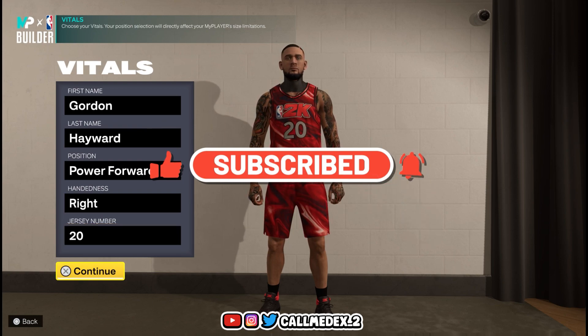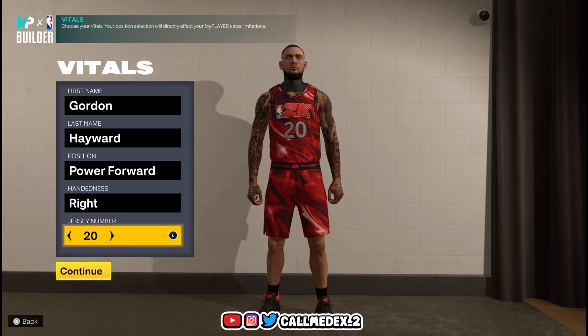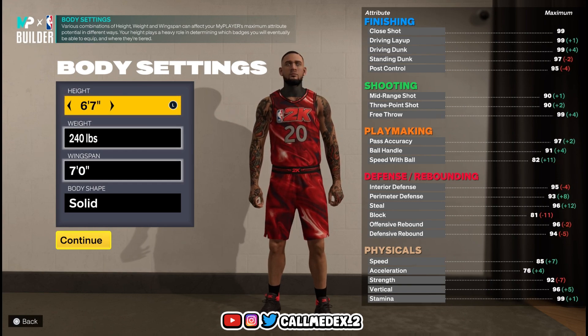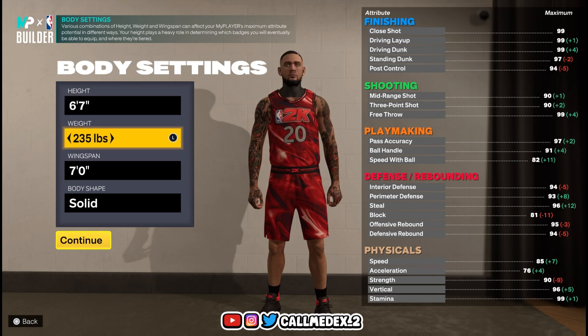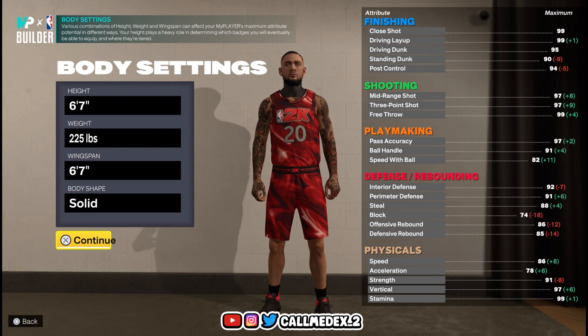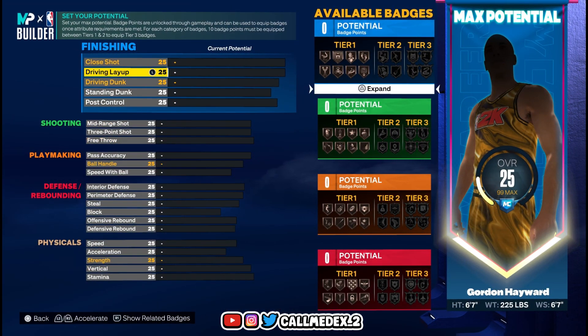I'm going to jump straight into this one, we're not going to waste your time. I'm going to give you the build right away. Jersey number 20, Gordon Hayward, power forward. Height is six-seven, weight is 225, wingspan is six-seven. His build is a three-level scorer — he can be versatile at power forward or small forward.